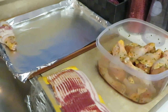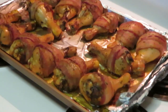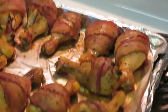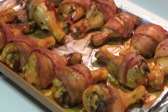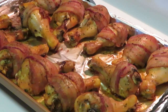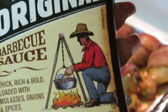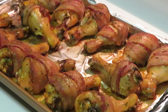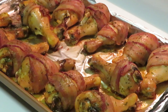Alright guys, I am back. I have taken our bacon-wrapped baked chicken out of the oven and this is what it is looking like — delicious! I'm gonna go ahead and add the barbecue sauce. Once again I'm using the KC Masterpiece kettle cooked original barbecue sauce. I've got my little baking brush here and I'm just going to brush the barbecue sauce on.